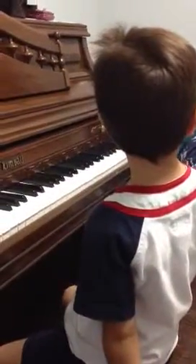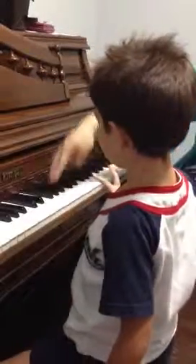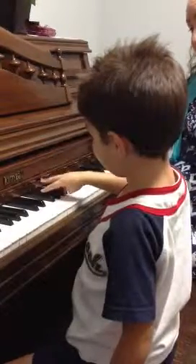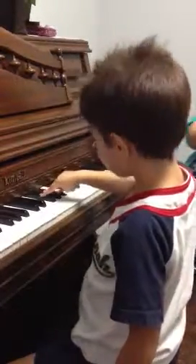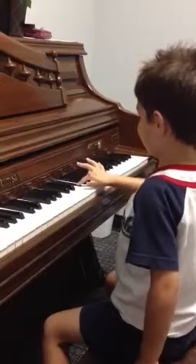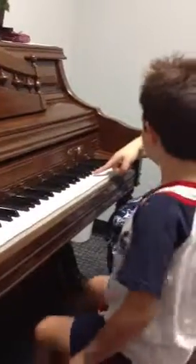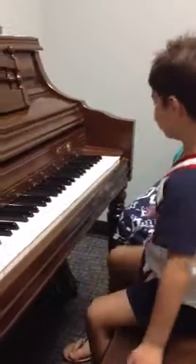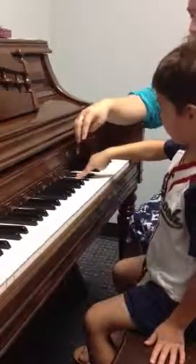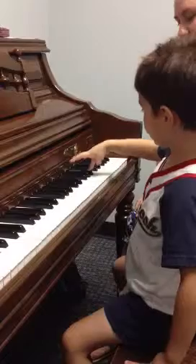Guess what we're going to do now? Three fingers again. So you're going to do... and then together. Up here. Can you try one at a time again? Make sure you do each one — each one gets a turn. There you go.